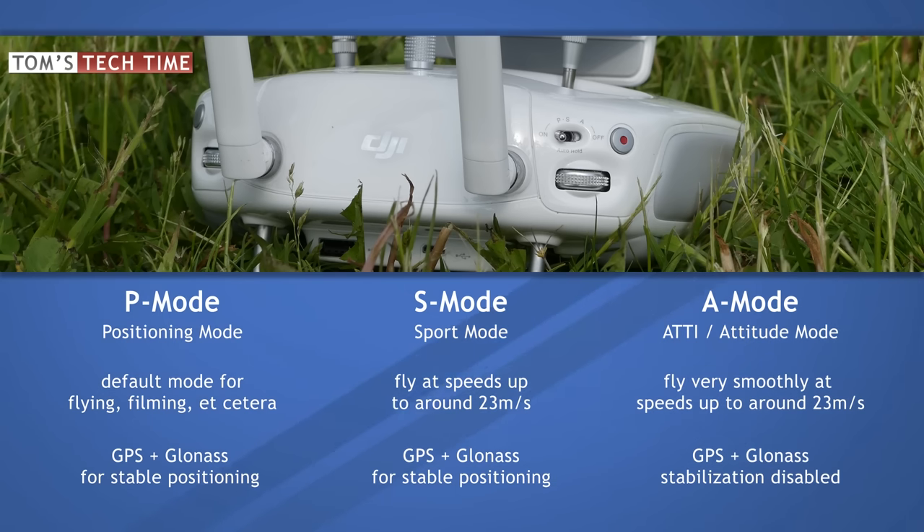By the way, the ATTI mode does not act as a manual mode — you cannot fly loopings, which on the other hand means you cannot go too crazy and you won't easily cause crashes to happen, which is quite nice.